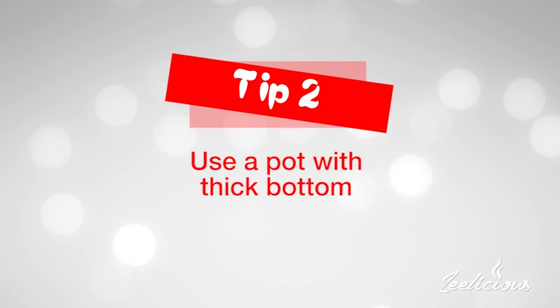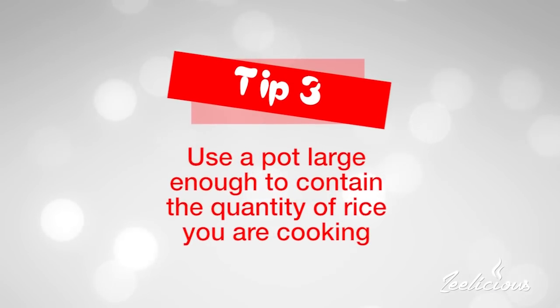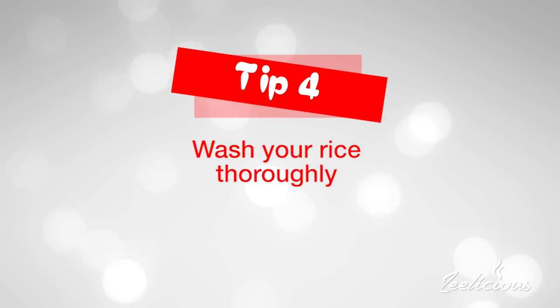The second point: ensure that you use a pot that has a very thick bottom. If you use a pot with a thin bottom, the heat is not going to distribute itself evenly and it will end up burning your rice really fast. The third tip: your rice usually triples in size after cooking, so ensure that you use a pot large enough to contain the cooked rice. You don't want rice spilling or bubbling over and making a mess on your cooker.